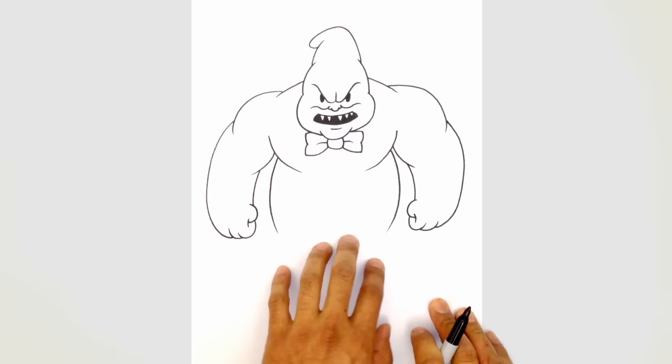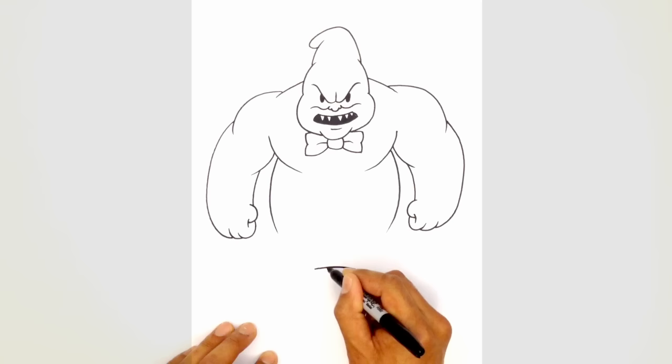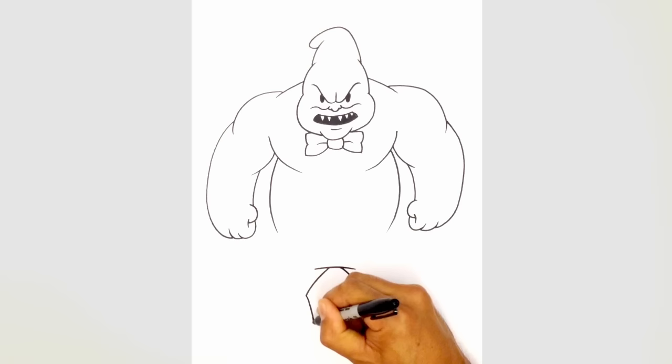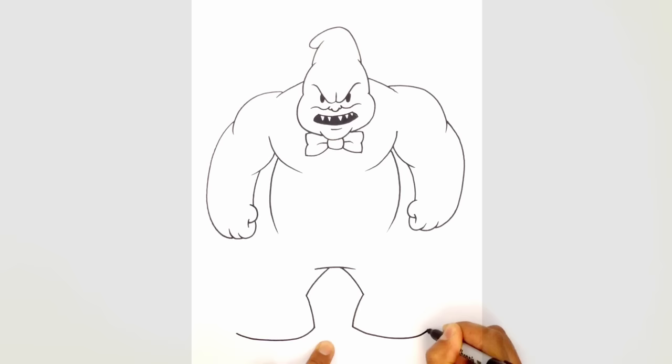Let's get into the final stage — the legs. The body comes down to the hips, and we draw the legs from there. Let's draw the lower torso line — this is where the body ends and the legs start. We start with the inside part of the leg on the left side, drawing a curve, then the same on the right. From the left side, we curve down towards the heel, then draw the bottom part of the foot with a big curve going across. We do the same on the right side, always working left to right to balance the image.